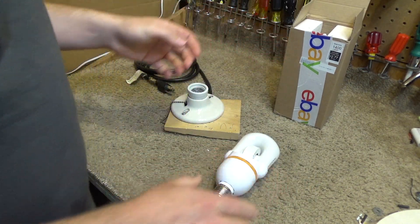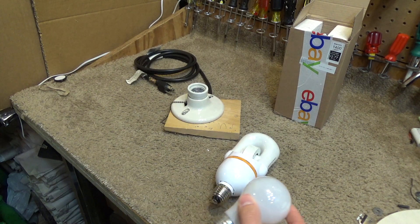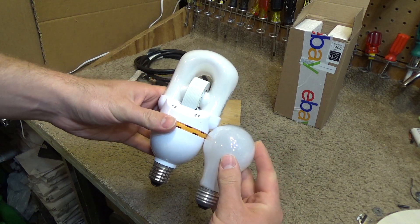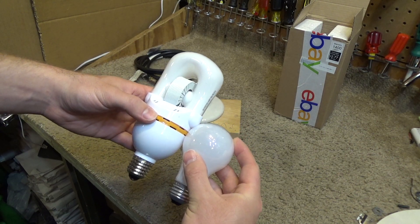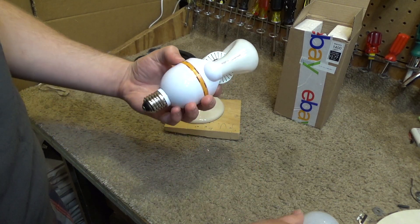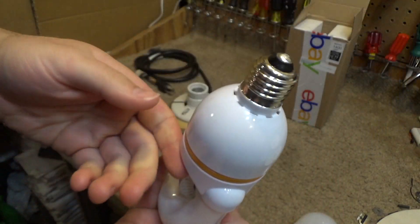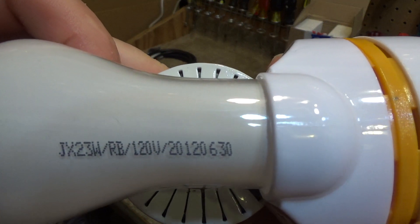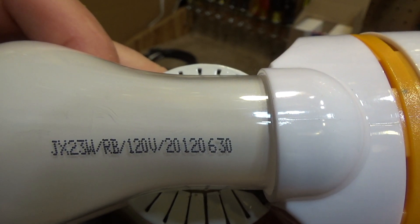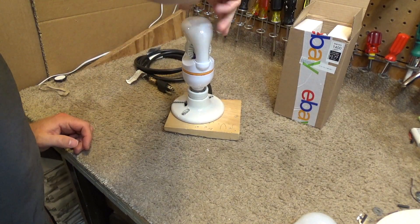Here's the bulb itself — it's kind of large. Compared to a regular bulb, it's about twice the size, but it's not outrageously large. There are plenty of fixtures it will fit in with no problem. Let's plug this in and see what it does.